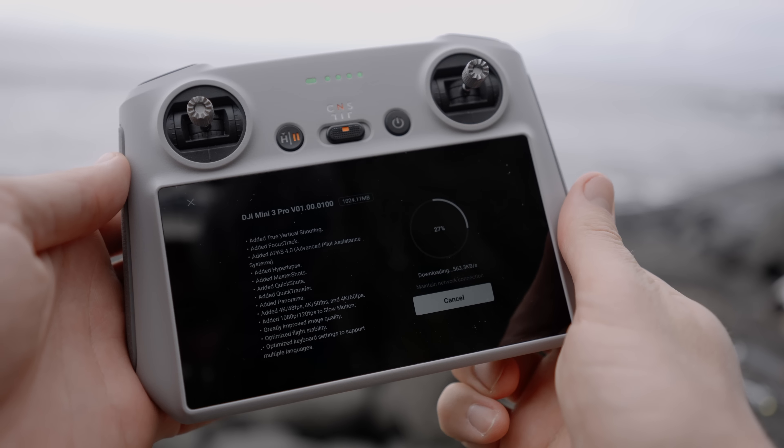We've got to do a firmware update first, but it seems like a very important one — optimized flight stability and improved image quality. I think we probably want those things.